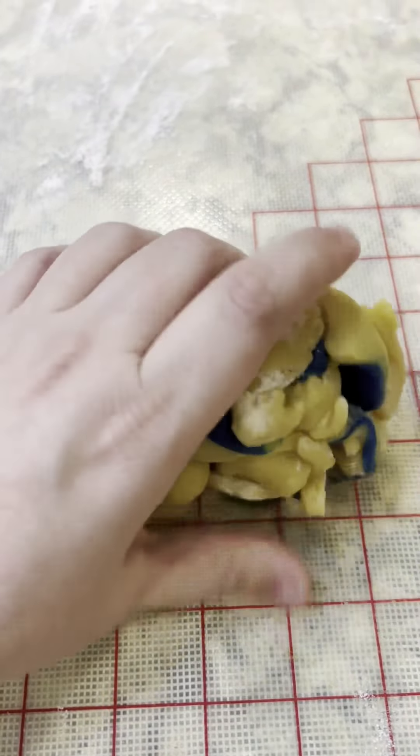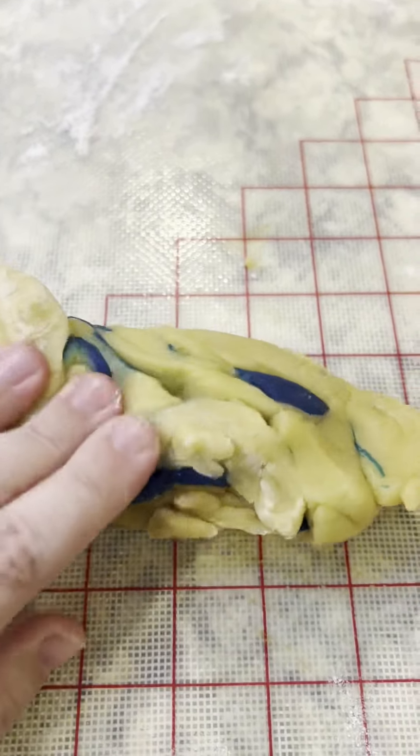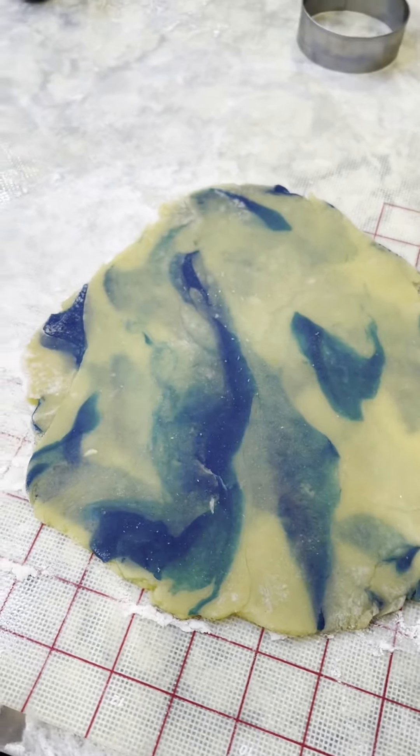Any leftover dough you're just going to make into a ball and gently roll it together, and you'll start getting a really cool tie-dye effect. How pretty is that?